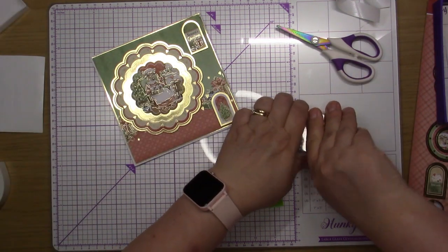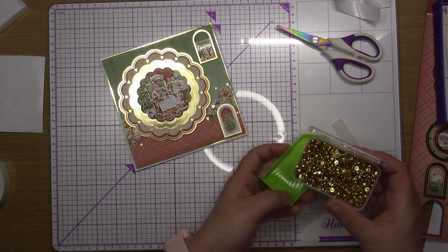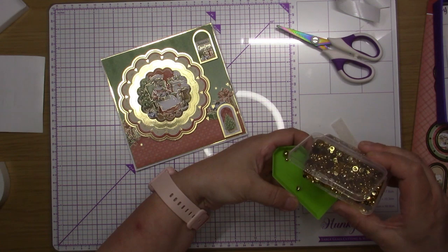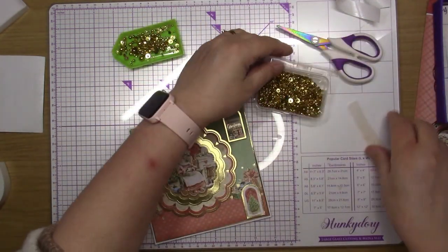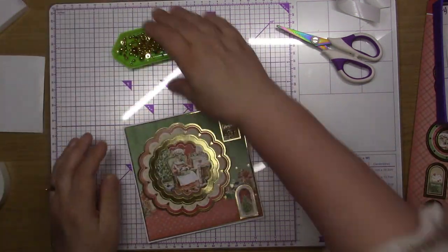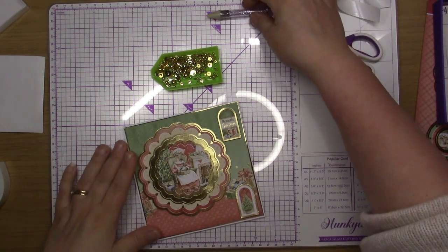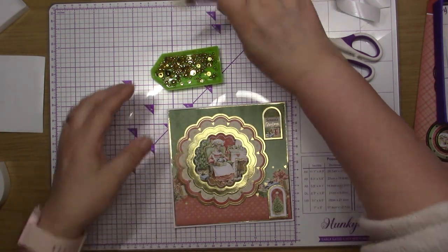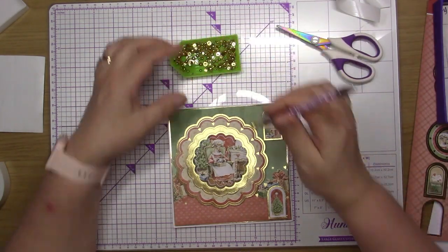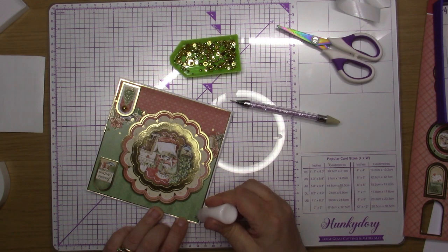I was thinking of bows but thought they might be a bit too much — I'll put one bow on this top one if I can find a nice green or red one. I'm tipping a few gems out into my tray so I can pick them up better, just giving them a shimmy shake and finding my pick-up tool which I'd misplaced. On the bottom one I'm putting one of my bigger gems, then smaller ones arranged across the card.